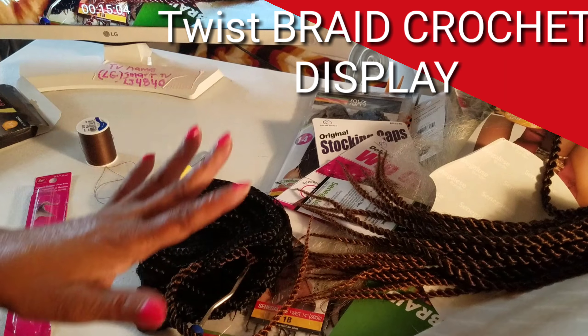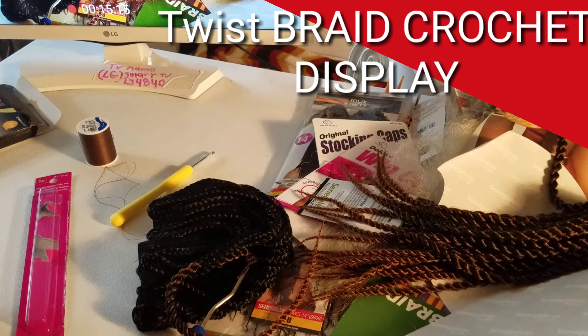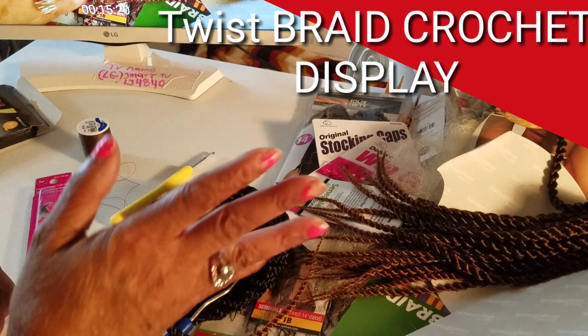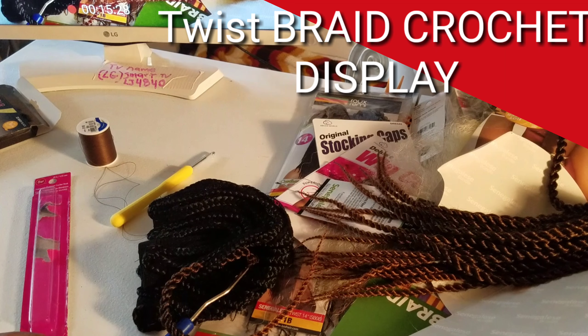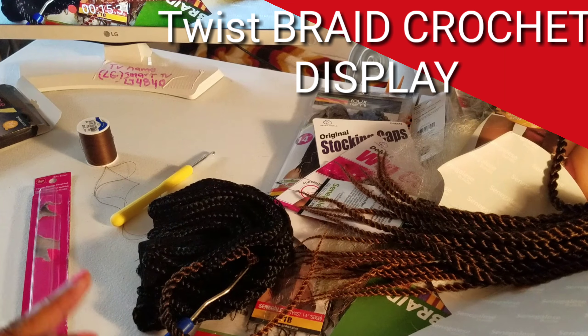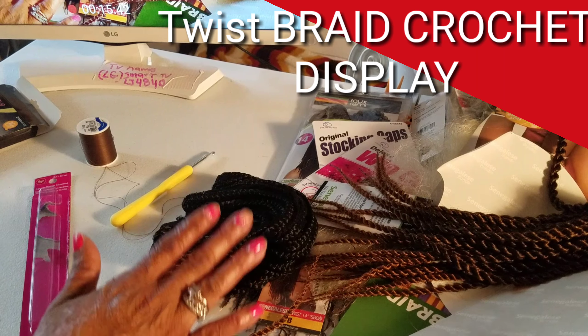This is another type of crochet needle also — this one is great too, so you could use this one if you choose to. It's the same process — you take it through. The difference with this one is it doesn't have that latch hook on it. The other one has a hook latch and you would pull that, put your hair on it, wrap it around, and pull it through. So we're going to cut this video off and get started. I'm all excited because this will be my very first time putting this together. So stay tuned — I'm about to do the actual finished product and show you from start to finish how I do that, then model it in another video clip.